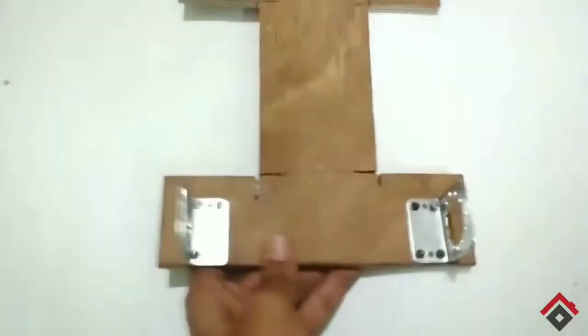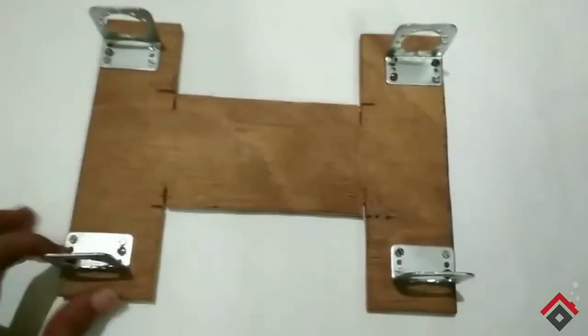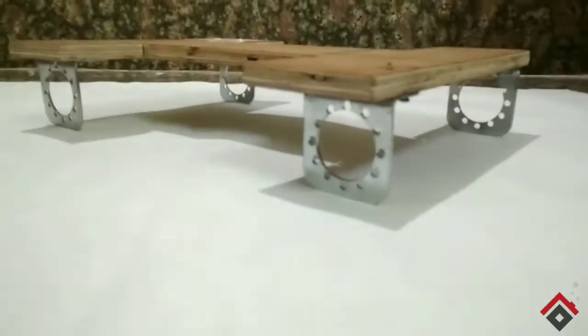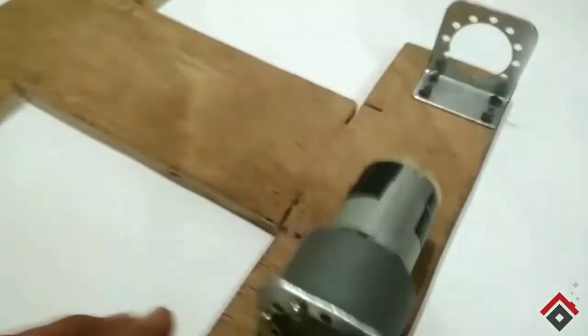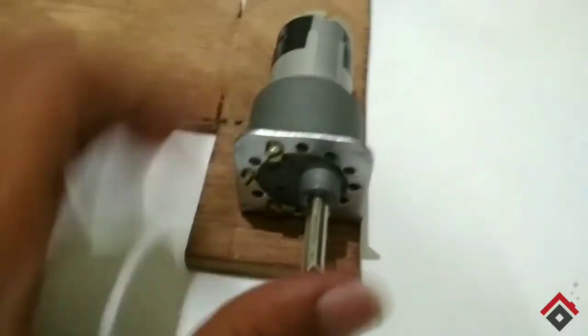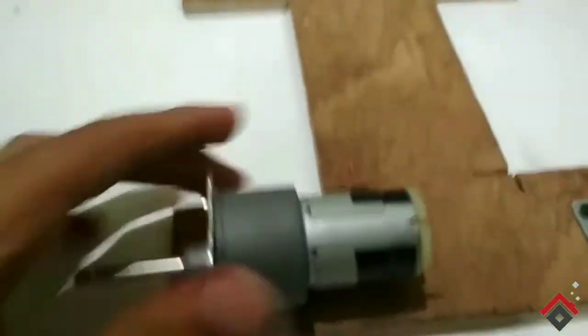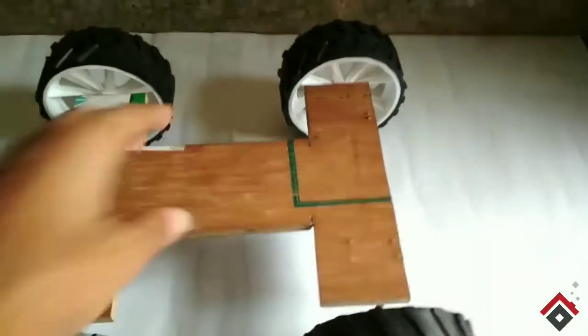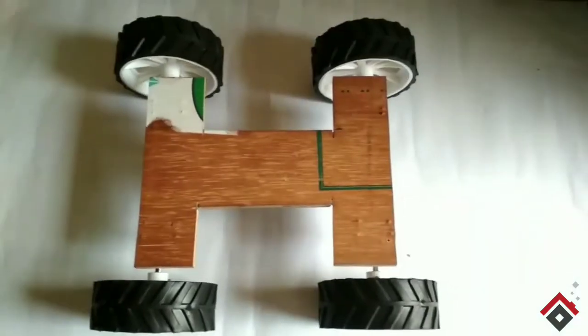Now I'll fix the clamps for the motors — these are the Johnson motor clamps. The alignment is also perfect. Now I'll fix the motor — this is a Johnson gear motor of 500 RPM. So the four motors are ready. For this I am using 10x4cm wheels. It is looking simple, right?